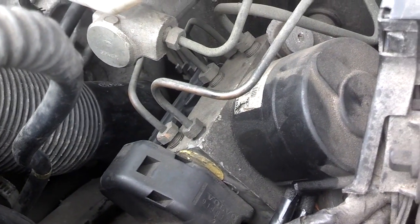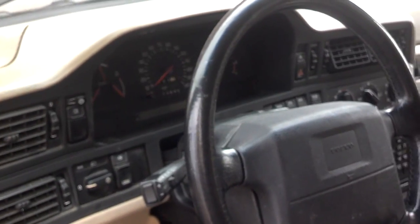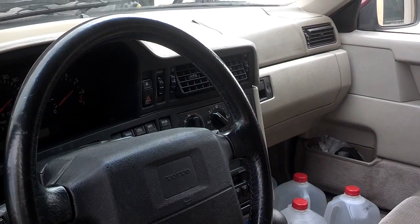We'll see if that code goes away on its own — you shouldn't have to reset it. Now I'm going to pull the dash pad off, pull the glove box, and disconnect the airbag.